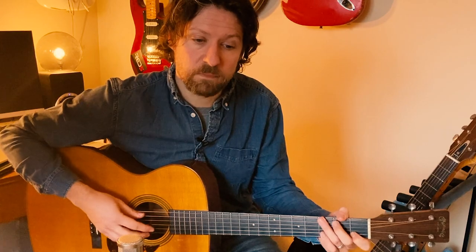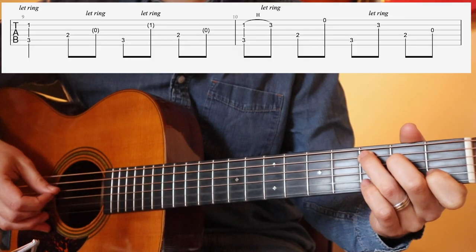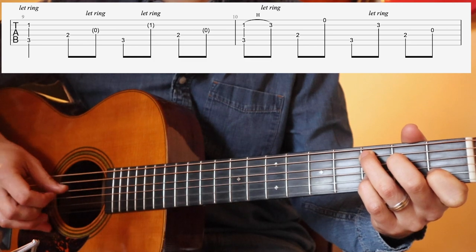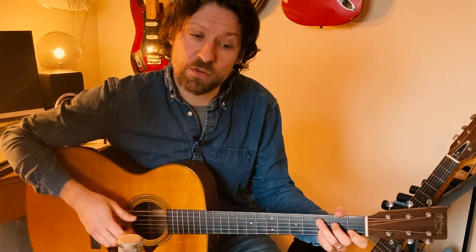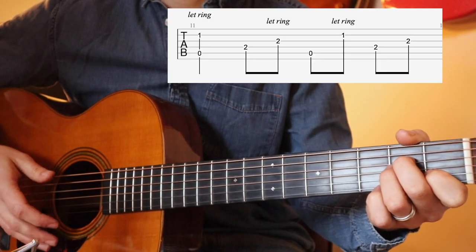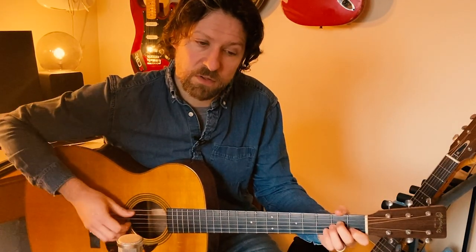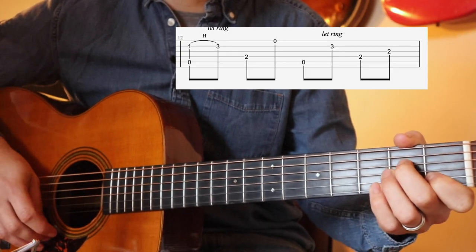Let me do that again a bit slower. Once you've reached that point, you're going to change chord to A minor. Then you can repeat the same hammer-on pattern that you did on the C chord. In context with the C, it'll sound like this.